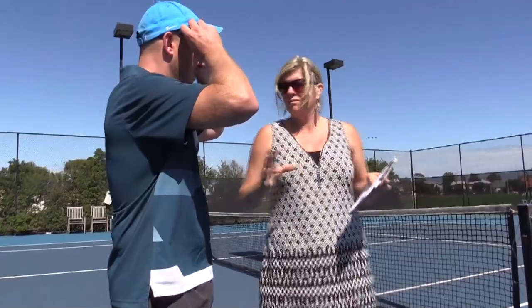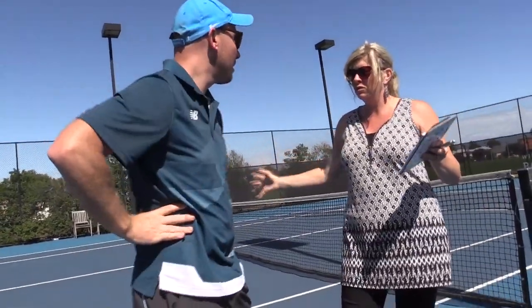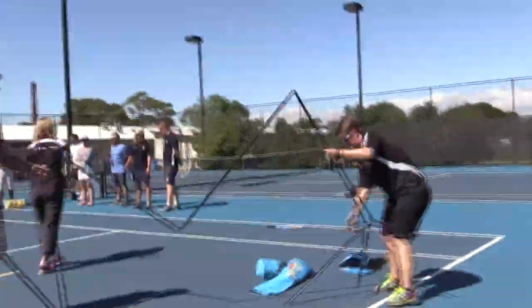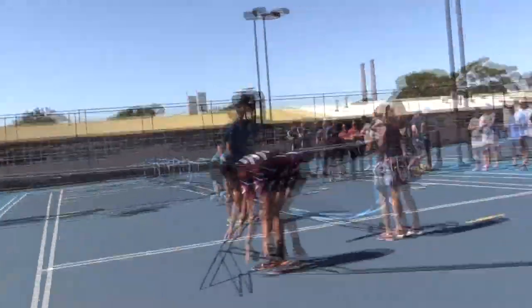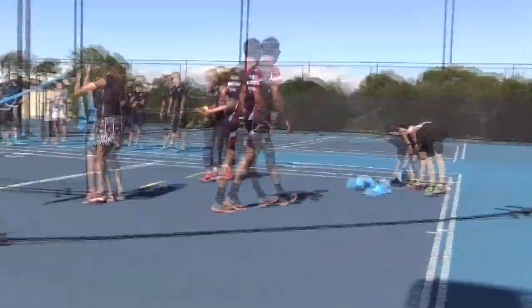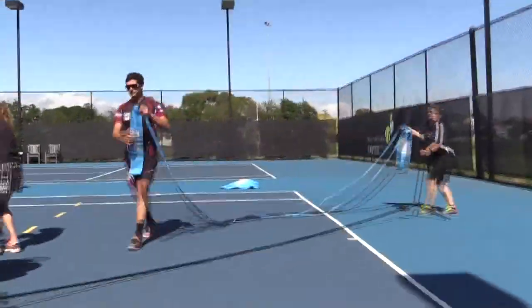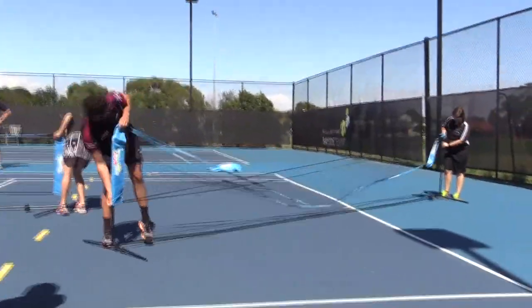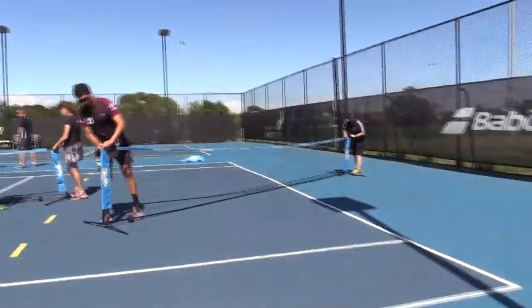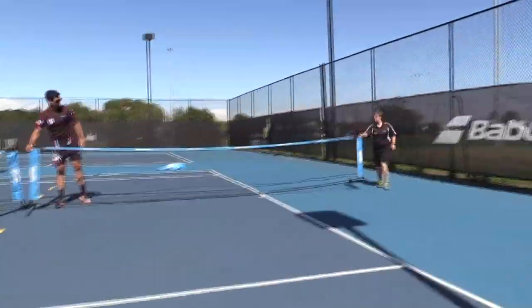We only need two courts to run a boys competition and a girls competition, and with around six schools in the district, over the day we've got heaps of time to have finals at the end. I think it'll be fantastic. This is all about giving kids opportunities — we currently do bat tennis, but I just think more kids will want to be involved.